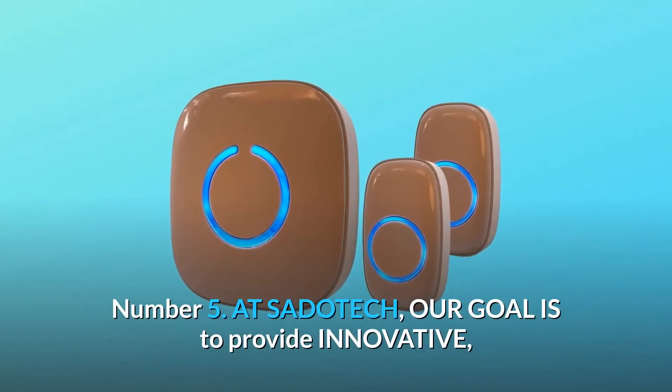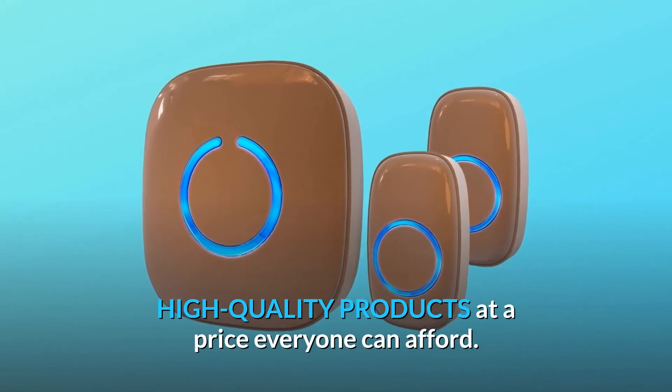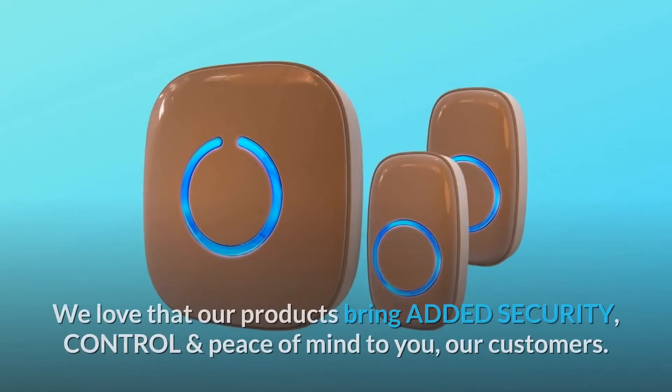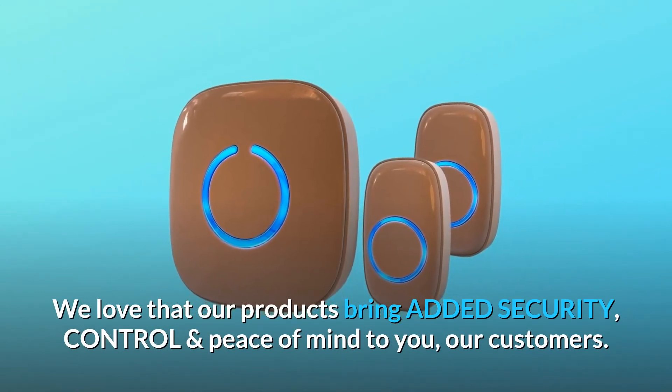Number 5: At SatoTech, our goal is to provide innovative, high-quality products at a price everyone can afford. Quality is key. We love that our products bring added security, control, and peace of mind to you, our customers.